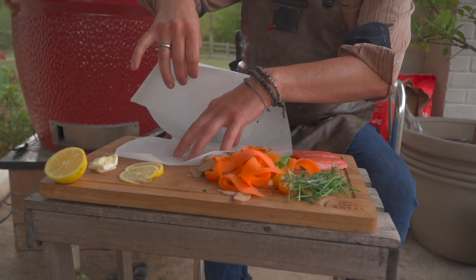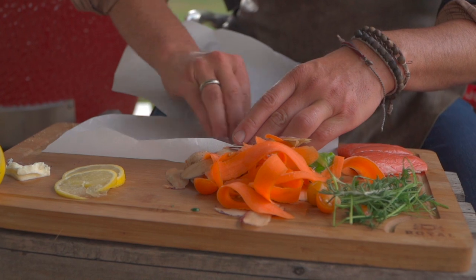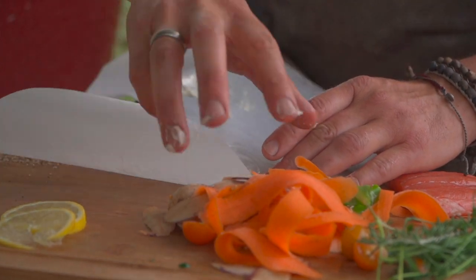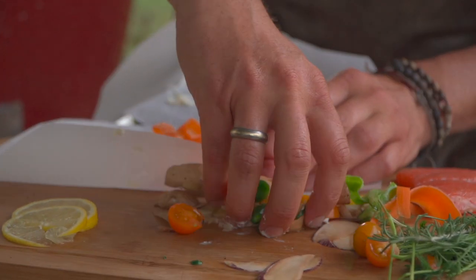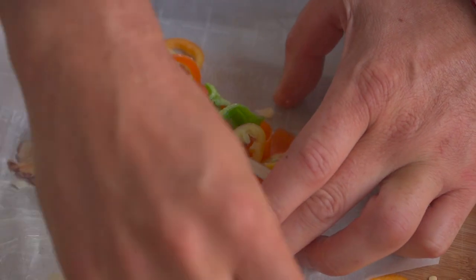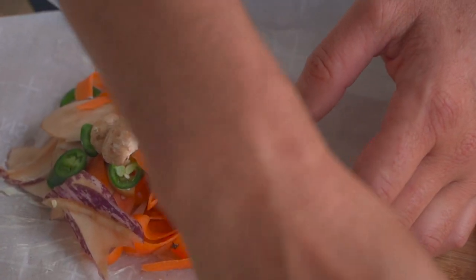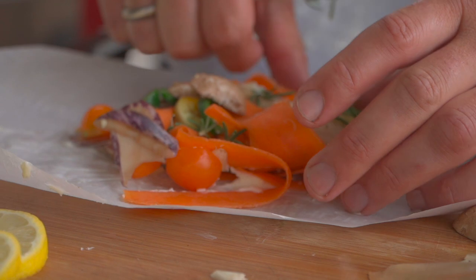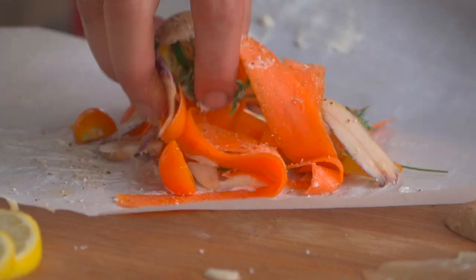So we're going to take — this is going to be our bottom half and this is going to be our top half. We'll take a little bit of this butter, get it on your hands, that's okay, and spread it on the bottom. Spread it on the top. Let's get some of our vegetables right in there. Make sure you're leaving space around the edges. Get a little smattering of all those vegetables. Some of that eggplant. A little bit of that rosemary. A little bit of that dill. And before we top with the salmon, we need to make sure and season our vegetables. So a little toss.